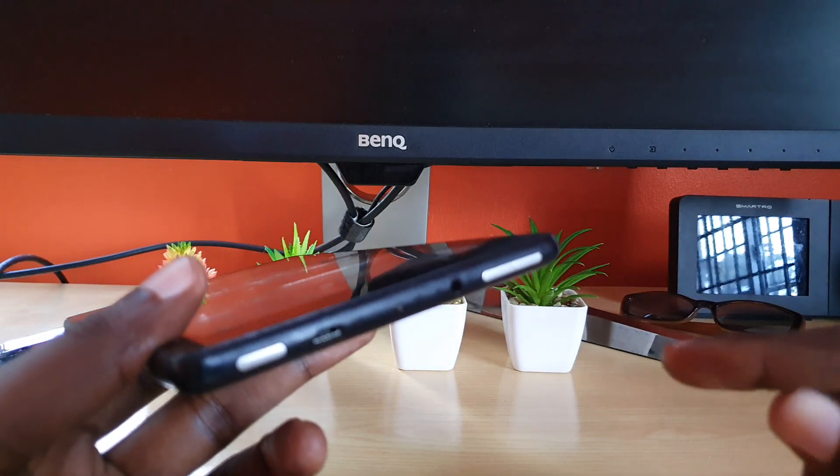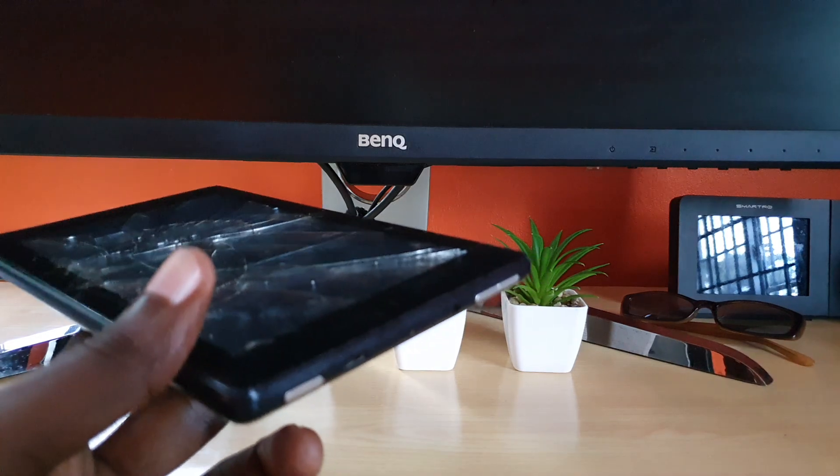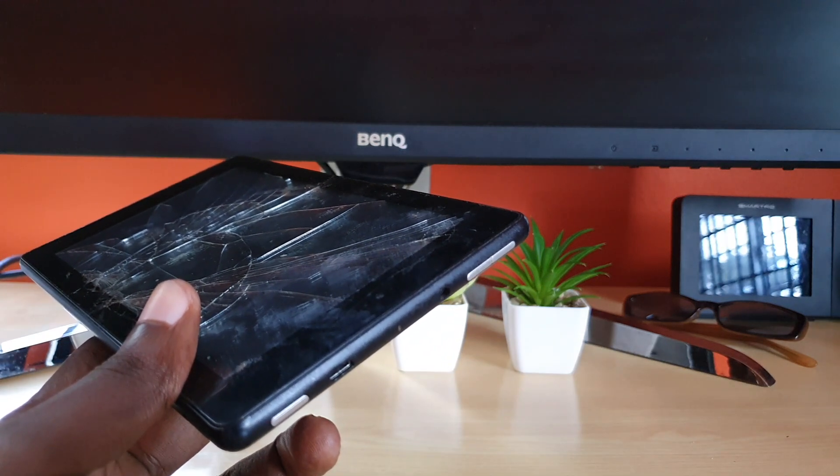Alright guys, try those tips to fix any major charging issues on your Amazon Fire device. If you have any questions please ask them below. As always, Ricardo here with another tip — showing what to do when your Amazon Fire tablet is giving you issues. Ricardo saying bye, until next time!